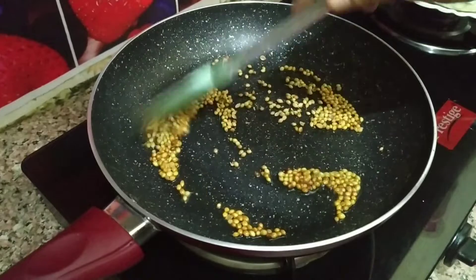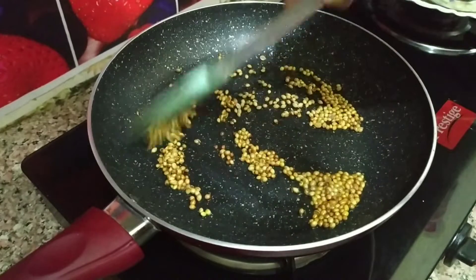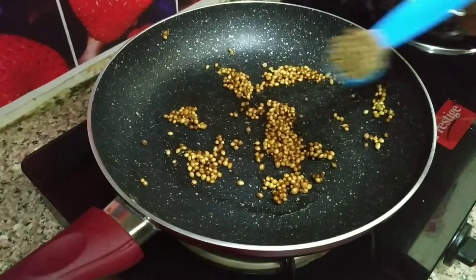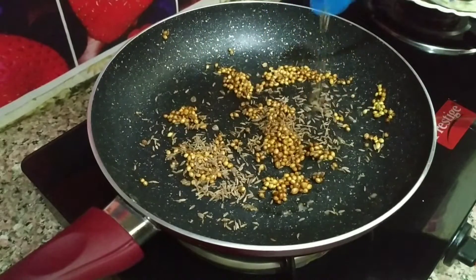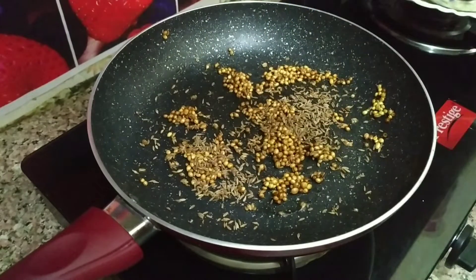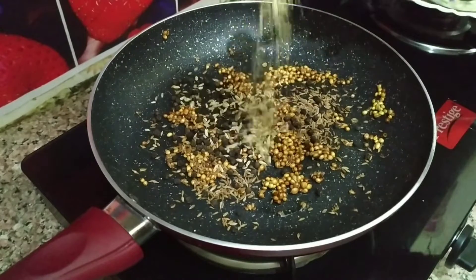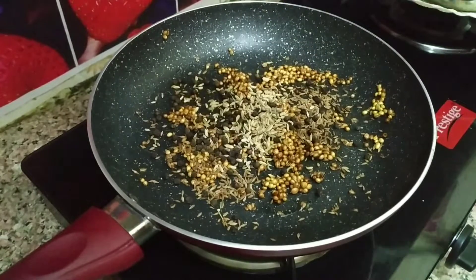Add the masala to the mutton. Add 1 tbsp of ginger. Add 1 tbsp of milk. Add 1 tbsp of apple. Add 1 tbsp of oil.